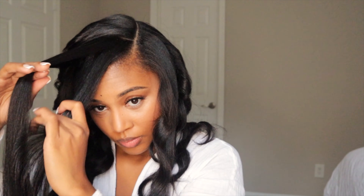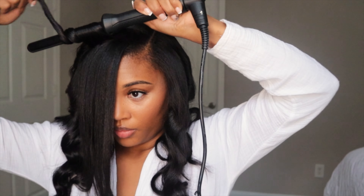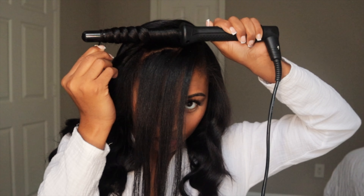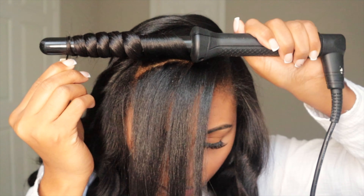This part is super important, especially if you want that nice finger wave type look in the top part of your hair. You want to curl it as tight to your scalp as you can without actually burning yourself. Then you want to hold it a little bit longer because you do want the curls to be a little bit more distinct.